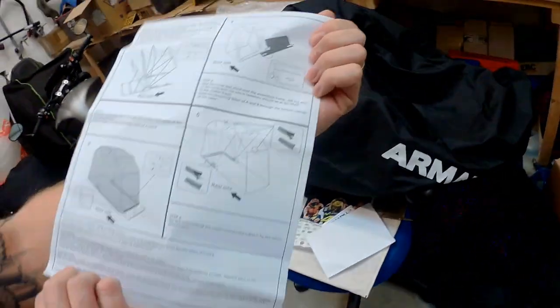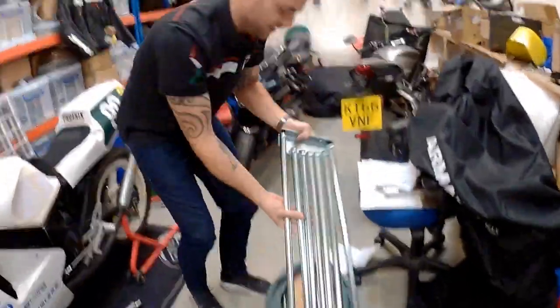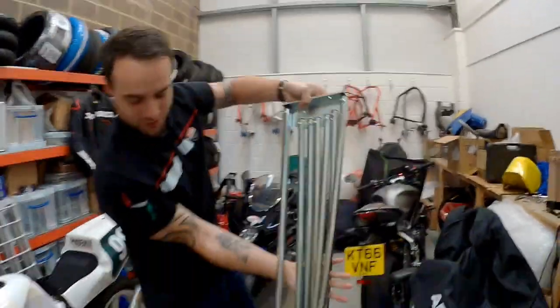Right, hang on — how many steps is there? So there's six steps. Are we going to have a bet on how long it's going to take? Well, it can't take too long because this is your lunch hour. They're connected.